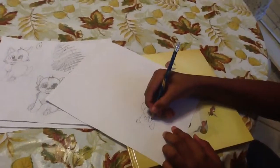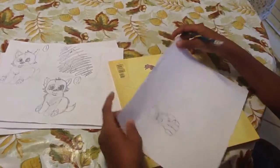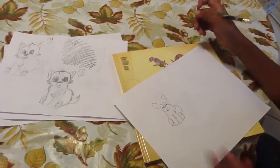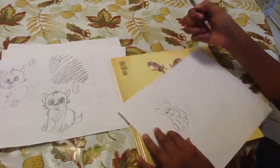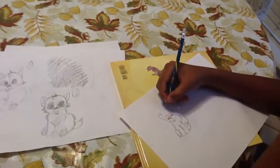Then, after that, you want to draw two rectangles for his eyes, like this, and we'll get back to those. Now here comes the part where you add the details. When you add the details, with the hair, you can make it kind of fluffy on top a little.